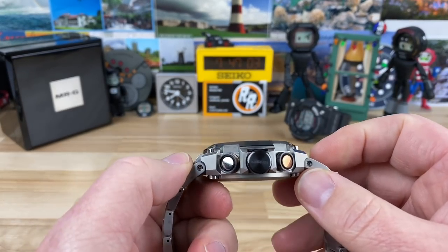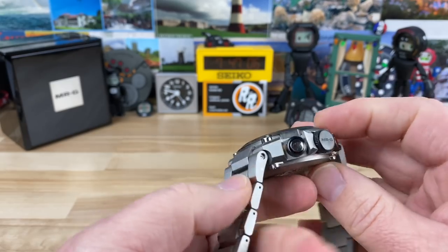The thickness — it definitely is a thick guy at 16.8mm.